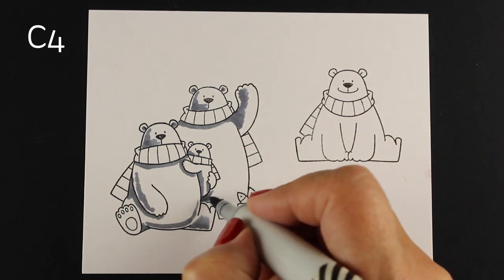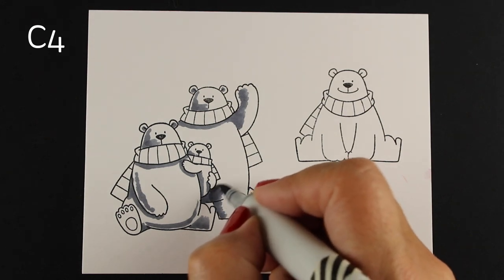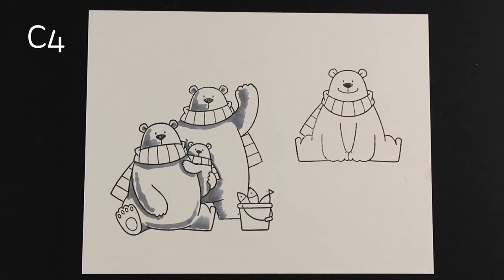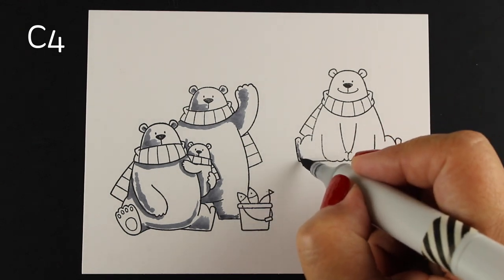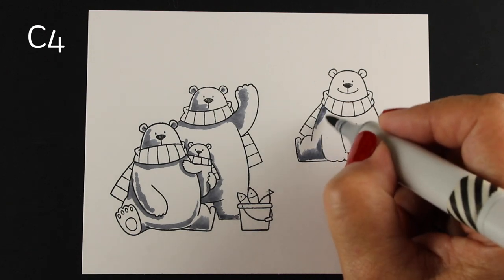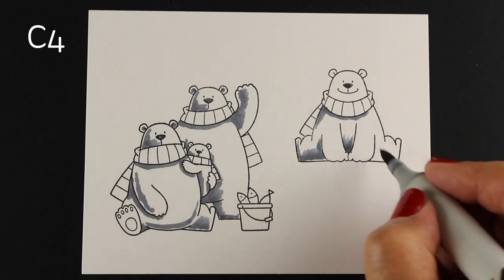I'm going to start by coloring the bears with Copic Markers and coloring my shadow first. Most of the time I start with my lightest color, but since I'm going to end up stopping short of white and leaving some white highlights, I wanted to start with my darks and work my way to the lights instead. This is one of those rare occasions when I start with the darks rather than with the lights.